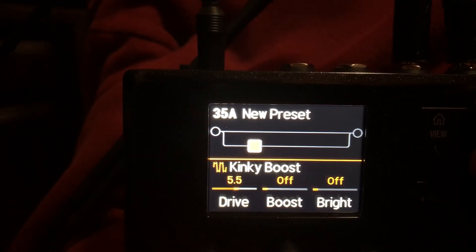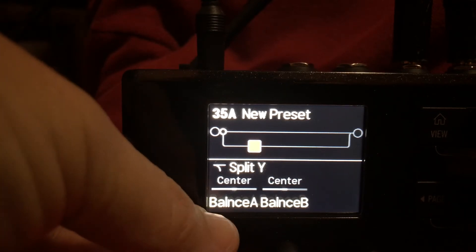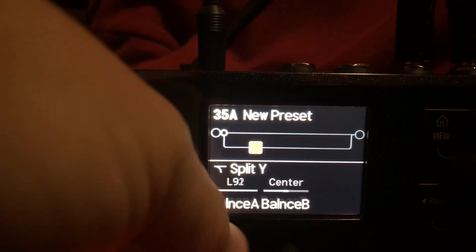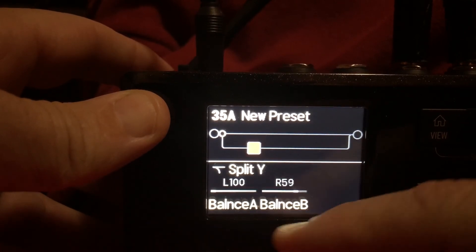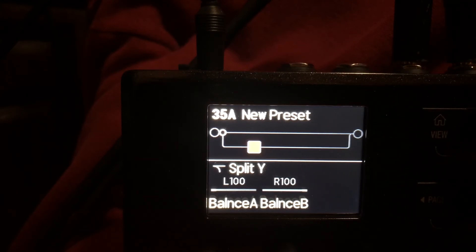Assigning to path B opens up the split Y. Once we have the split Y, the top line is Balance A and the bottom line is Balance B. We want Balance A to be 100% to the left — that ensures our left input only uses that line. Balance B will be 100% to the right, ensuring our right input only uses that line. That's how we run the dual outputs from a Yamaha Attitude into the new Helix HX Stomp.